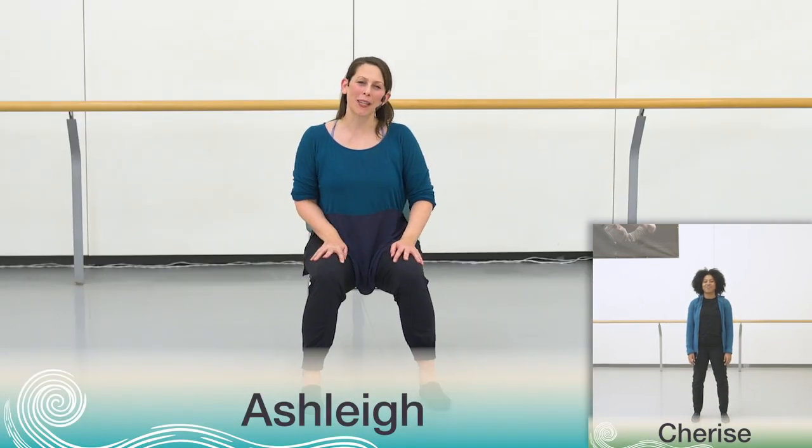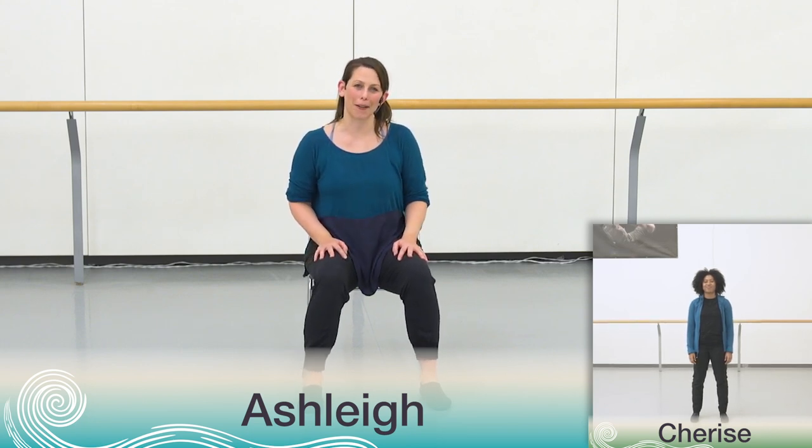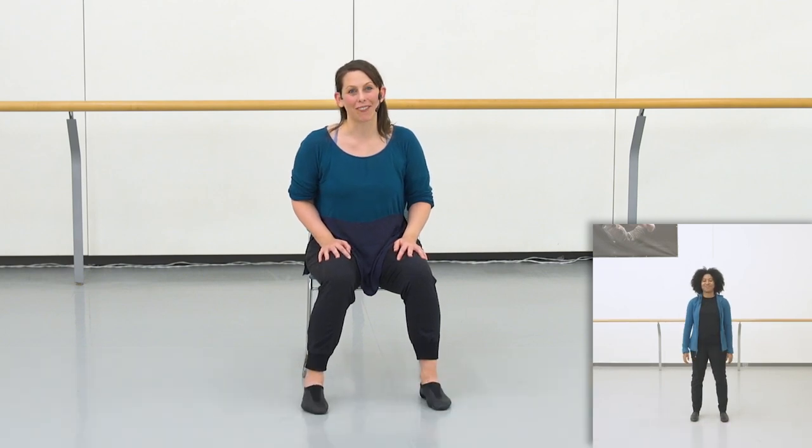Hello everyone and welcome back. This is our last rehearsal together. Today we get to learn the final pieces of movement in our NBS 2021 Sharing Dance choreography. Cherise and I are so excited to be finishing up this beautiful work with you today. Some of the movements are going to be really familiar with one little new part. We're also going to walk through the entire piece in sequence so we can really get a sense of the flow of movement throughout.